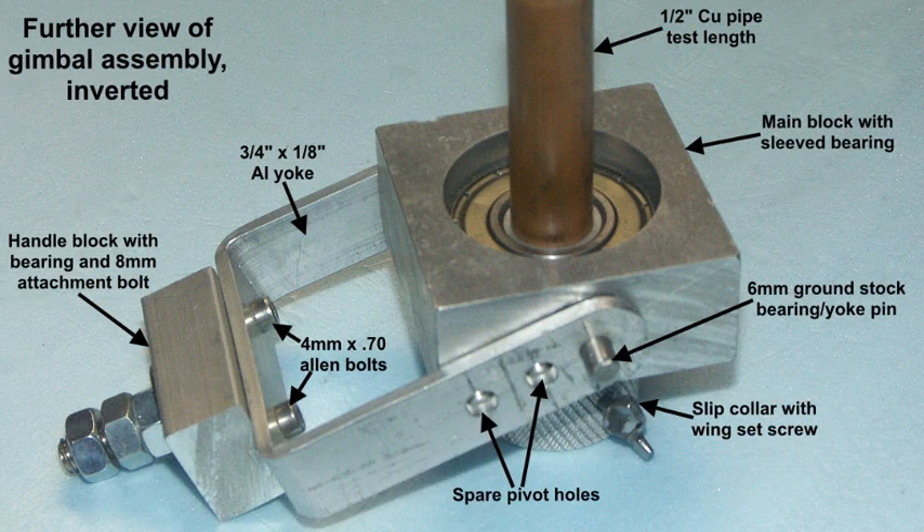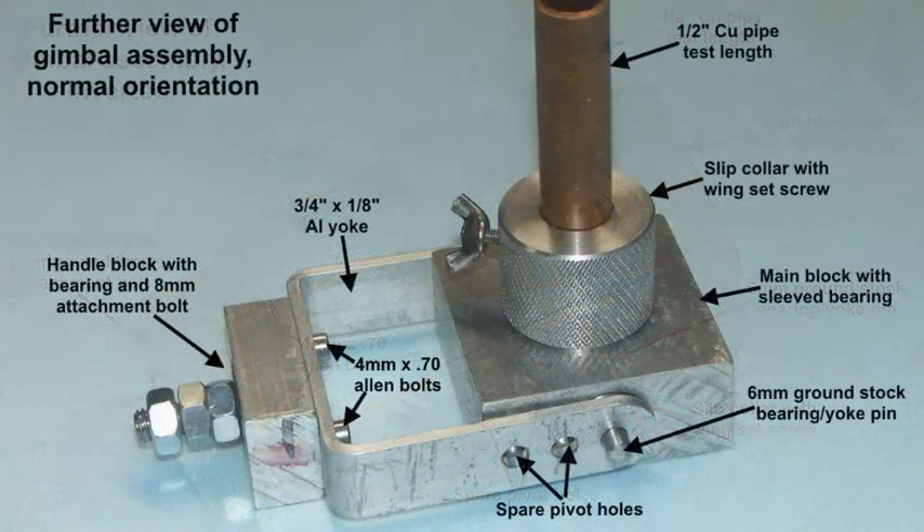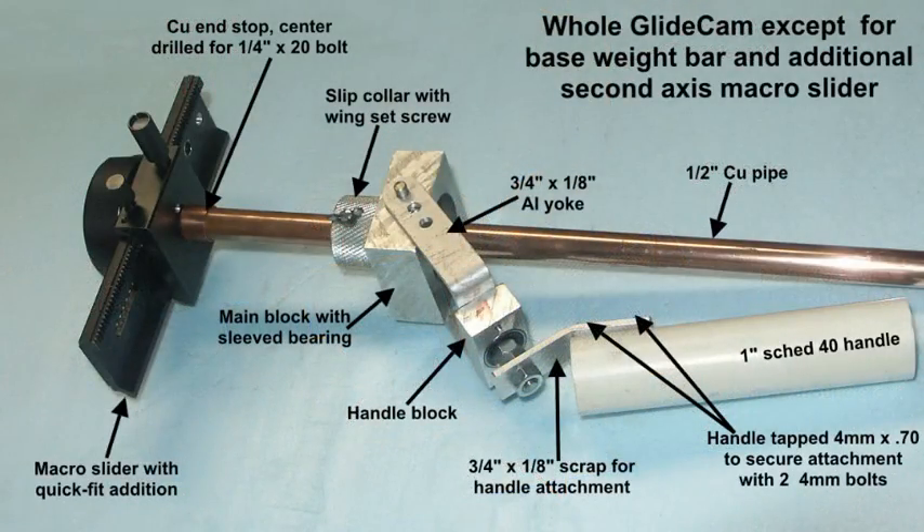Just a different view of the assembly showing the main bearing in place. Effectively this is upside down — it will be realised that the slip collar is actually above the gimbal when in use. This is now the right way up as it would be in use. All the parts are marked again, so use the pause if you want more detail. This is the unit basically without the bottom weight T-bar. We've also added a macro slider with quick-fit device on top. The slip collar sits above the main block and predetermines the height at which the gimbal operates. Schedule 40 handle — very basic; hope to improve on that later but it's functional.